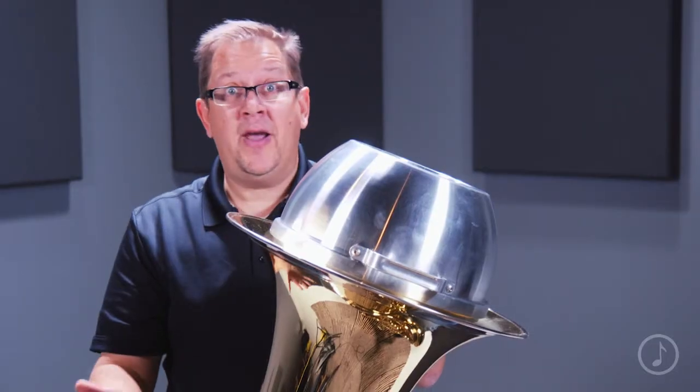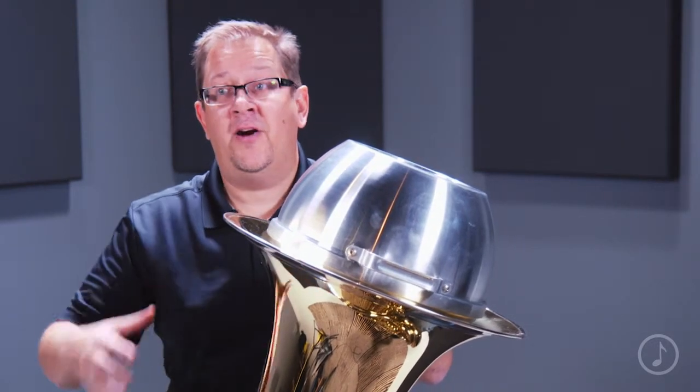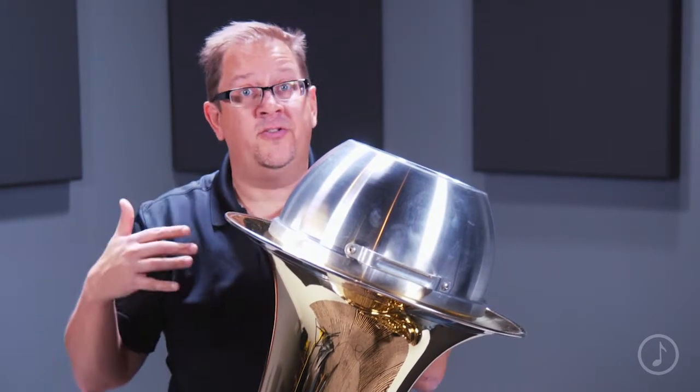Joe Rowell is really world-renowned in its reputation for quality and consistency. These are made entirely in the United States by American craftsmen, and they're hand-spun, which really gives the mute a beautiful tone and a beautiful response in all registers of the instrument.